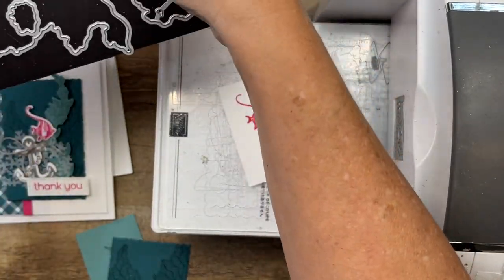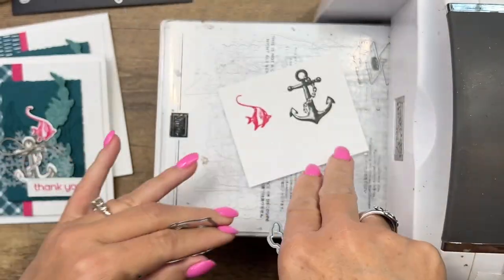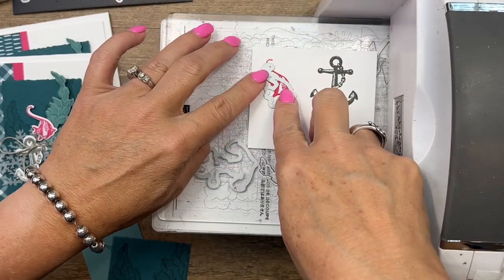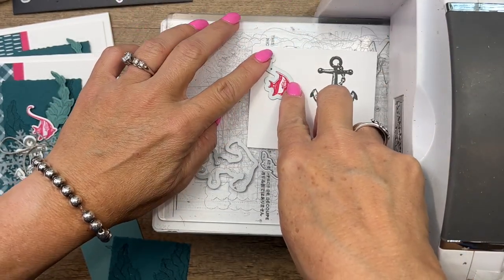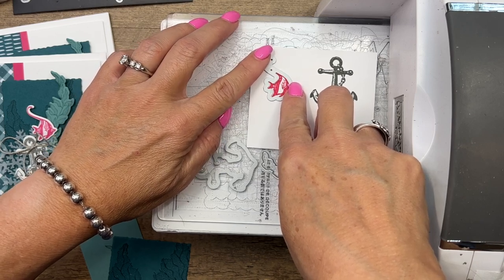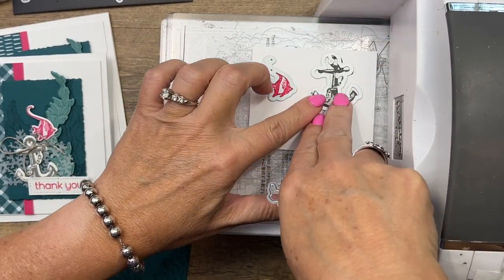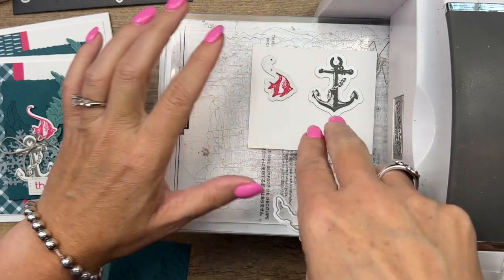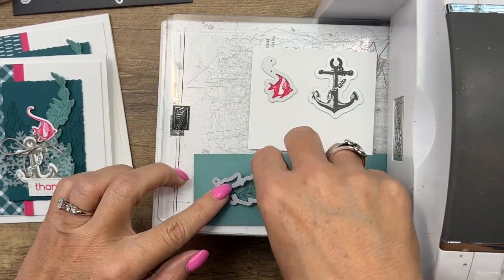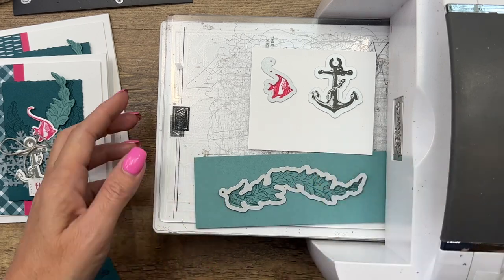The others aren't so delicate, but we do have to make sure we line things up correctly. For the fish, it has these little dots — you want to make sure you can see the fin in those dots and then you'll know it's lined up. Then we'll get our anchor and our seagrass, like that.